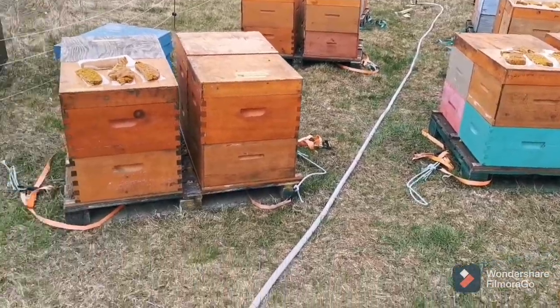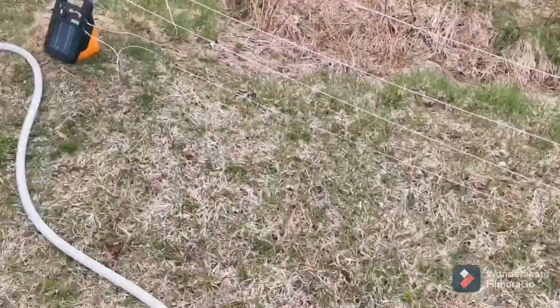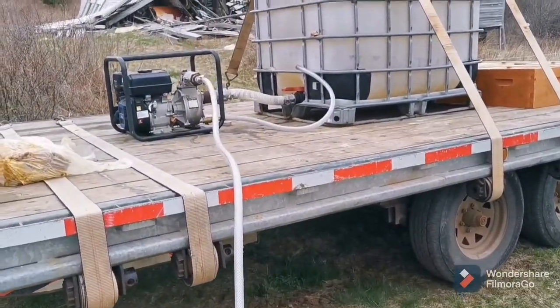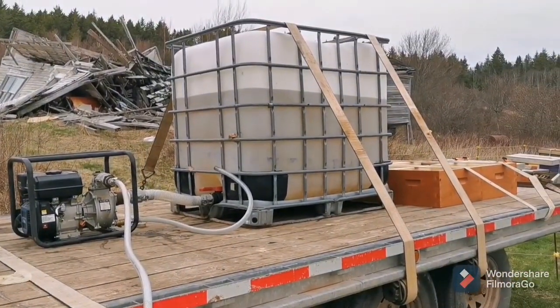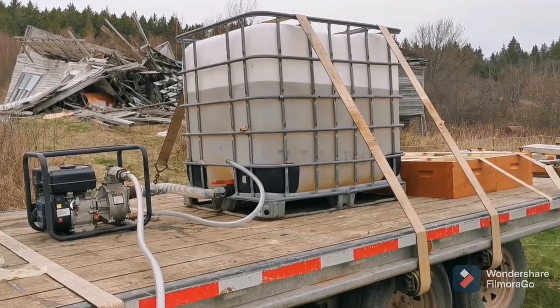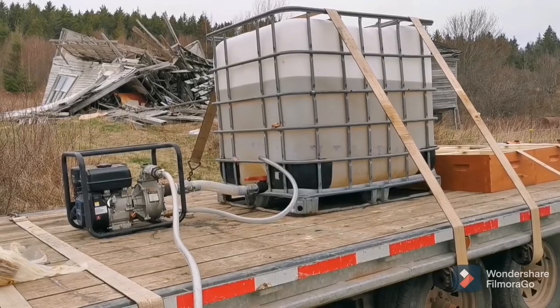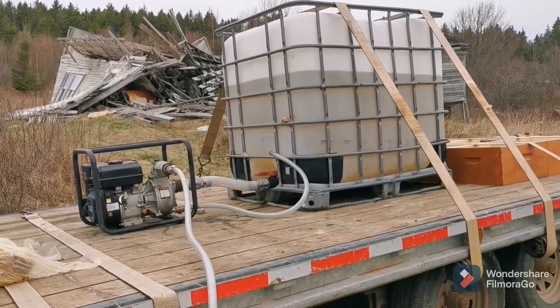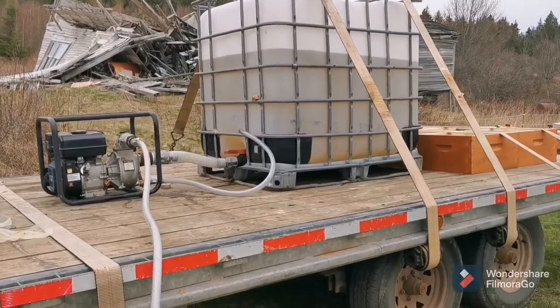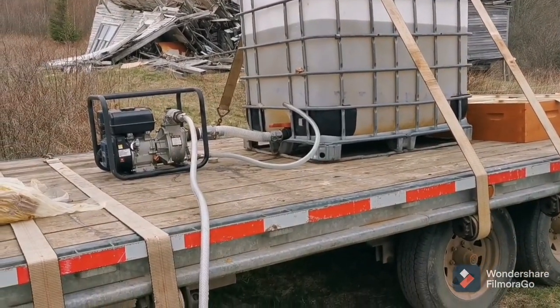The hose is our feed hose — it's got a nozzle on the end of it, up here to our feeding pump. We just have a transfer pump and we mix our syrup in these water totes. Today we're doing three-to-two syrup. That's what we're feeding today, filling out the feeders.